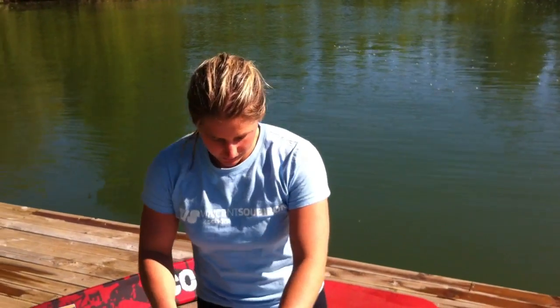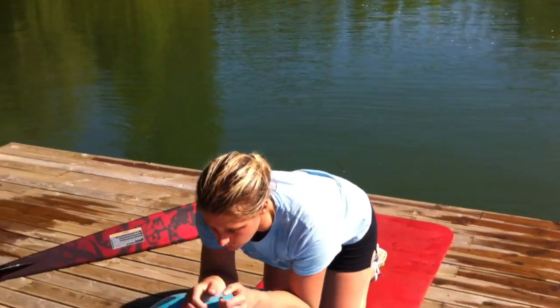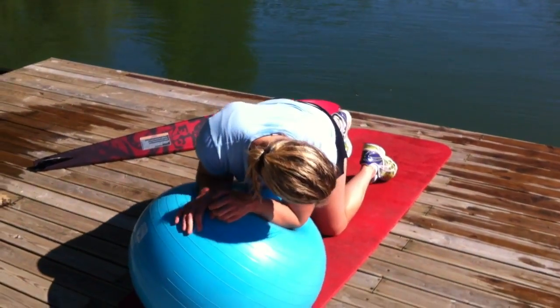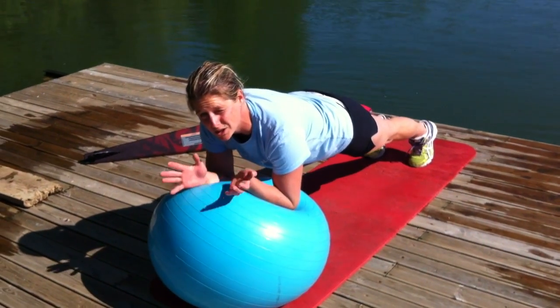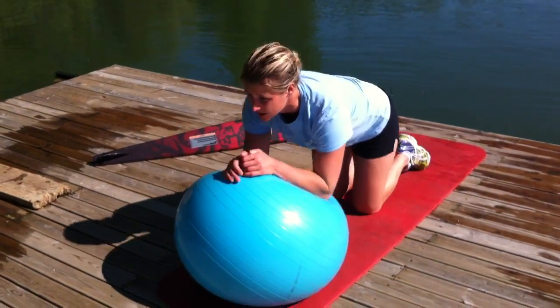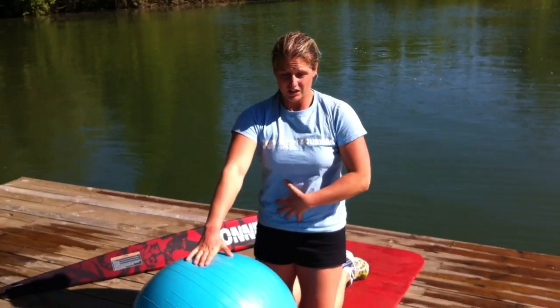Another exercise that can be really good for your core and coordination is the plank on the ball. Everyone knows the regular plank — go like this, but put yourself in a plank on the ball. It works a little bit of everything. You want to make sure that you keep your body in one straight line — your head, hips, and feet all aligned.